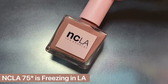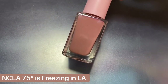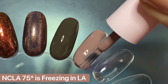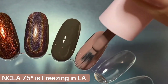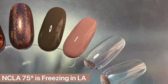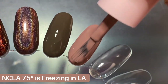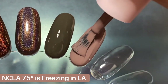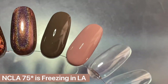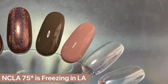Next up is NCLA's 75 Degrees is Freezing in LA — which I think is so funny for the name alone and annoying to hear as an east coast girl because 75 degrees sounds amazing. But this shade is just so pretty. It's described as a light nude cream, but I would consider it more of a light rosy mauve. It has an impeccable formula — it gave me insanely great coverage on the first coat, but I did two coats just to be safe. I really love the pink undertones and I think it's a great light neutral that's super cozy.